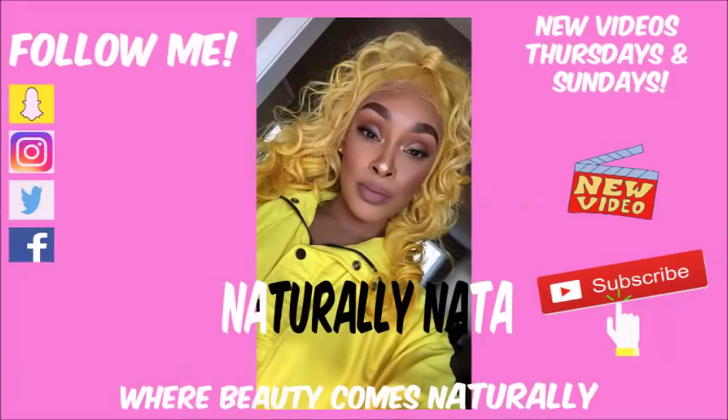This glow, honey, get into it! Hey guys, it's your girl Naturally Not here. I'm back with another video. Today I'm going to be doing a full face of Wet n Wild makeup. These are new 2019 releases — they're not necessarily super new, they're new to me. These products are really good for spring and summer, and everything's super affordable. I'm going to show you guys a full face start to finish.